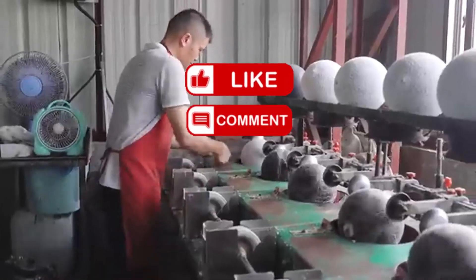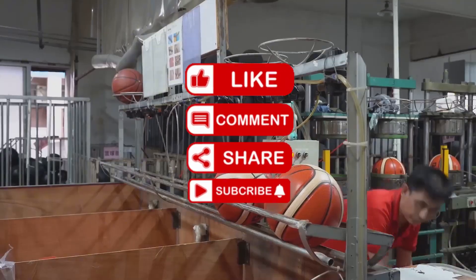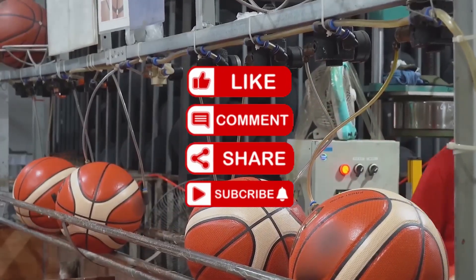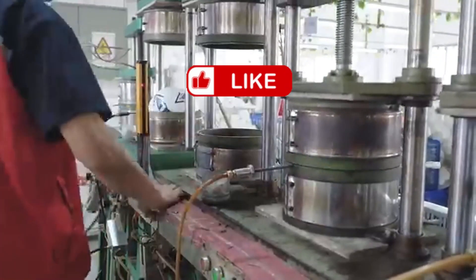It's not just a piece of sports equipment — it's a product of engineering, design, and precision. Want to see how more everyday items are made? Hit that subscribe button and we'll take you inside the world's most incredible factories.